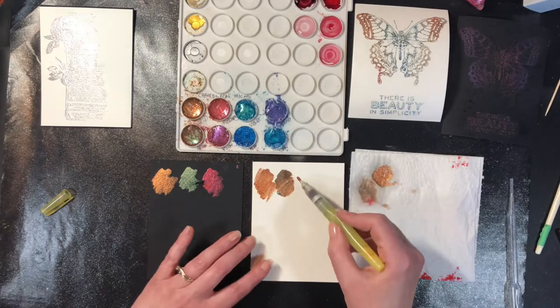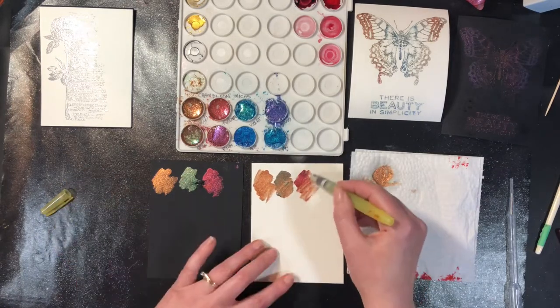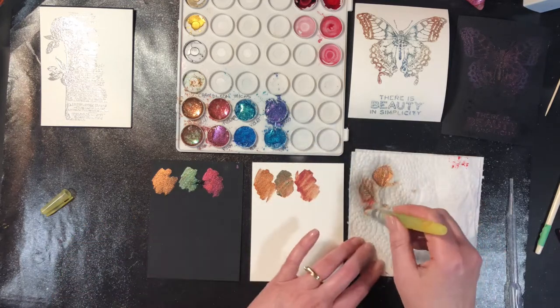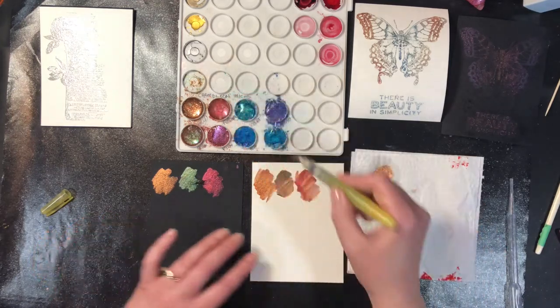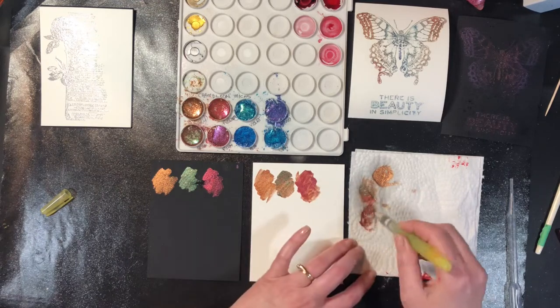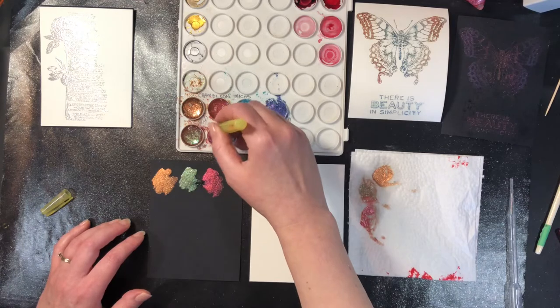What you could do is just do a complete background and have a bunch of each of the colors on there — I think that would be really really pretty too. I'm going to put a little bit more fuchsia here because I kind of thinned it out when I went back over it. Now we've got plum.